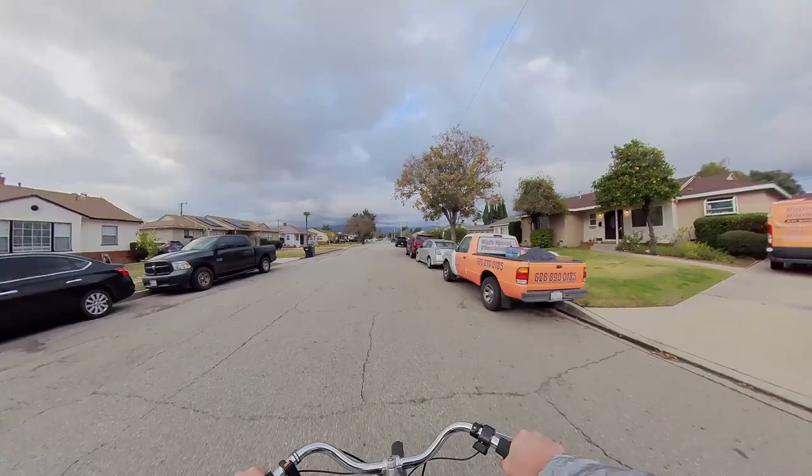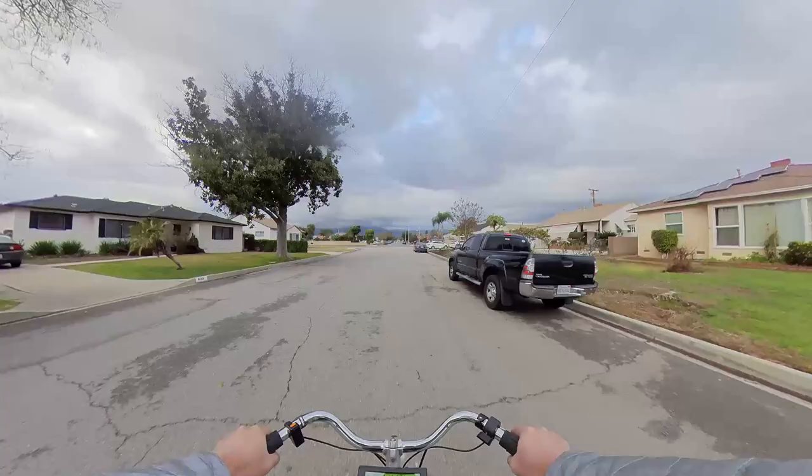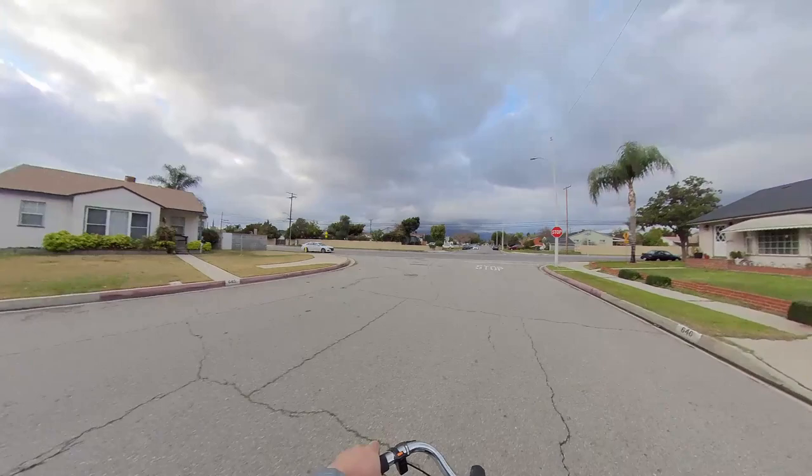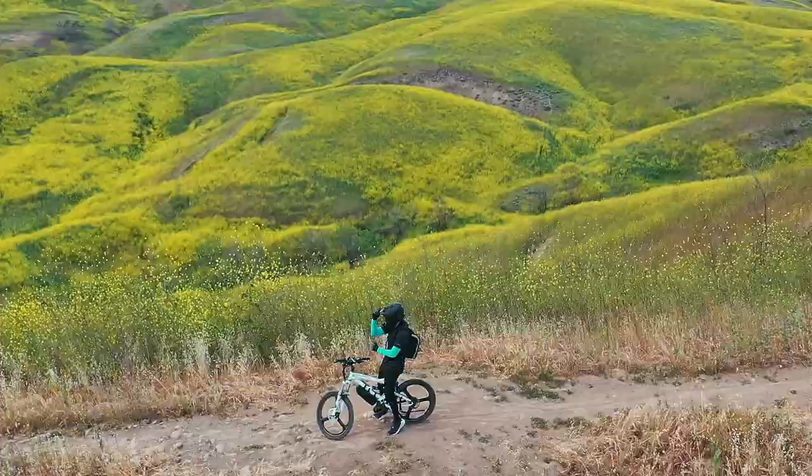Holy smokes, we have a sickness. We have a sickness of buying bikes. For the love of God. Thankfully, it's already 2023, and I put a cap at buying bikes in 2022. But this time, 2023 being here now, I allowed myself to buy another bike.